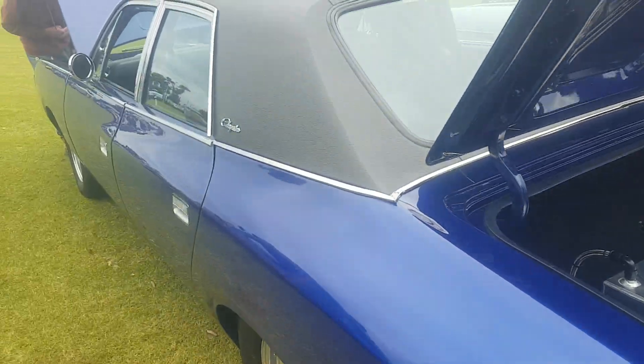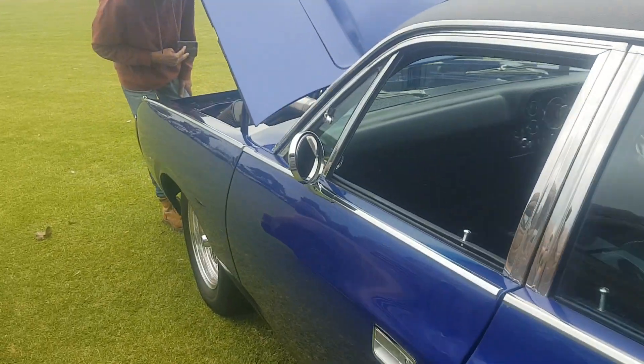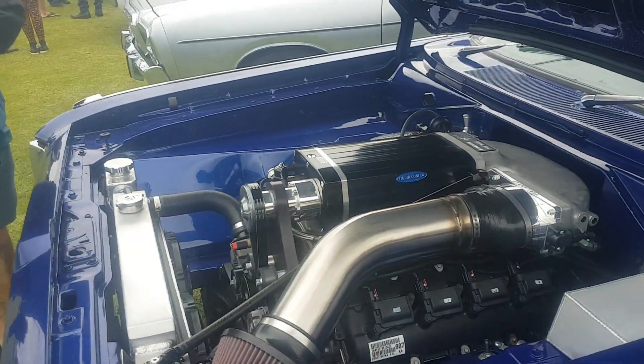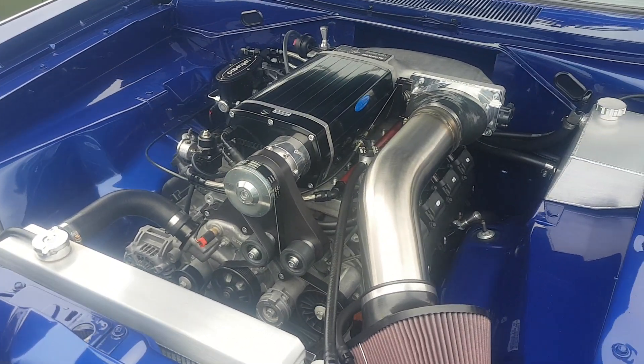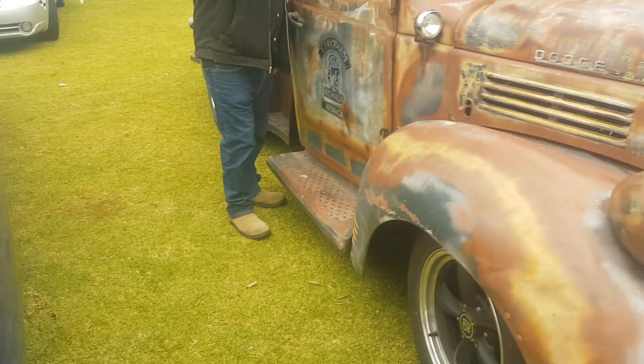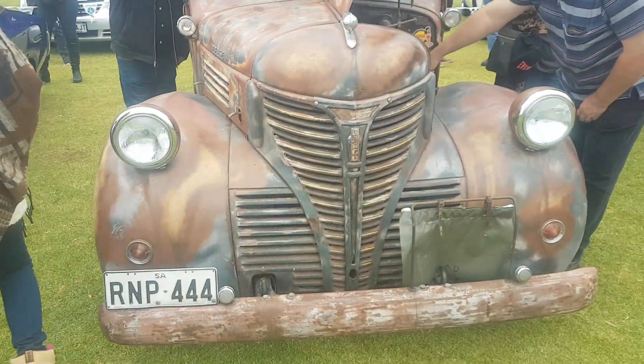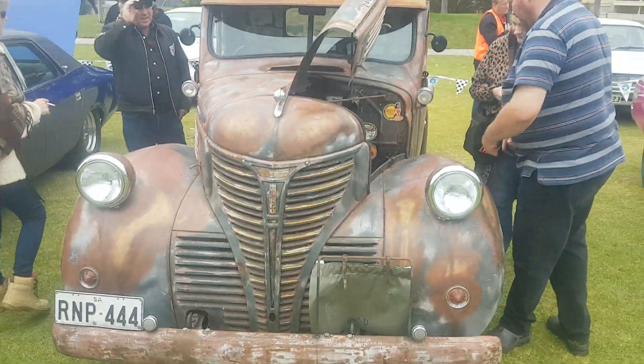But check out this bloody thing man, I didn't realize I walked straight past it. I just want to show this old ute. Super cool man, super cool.